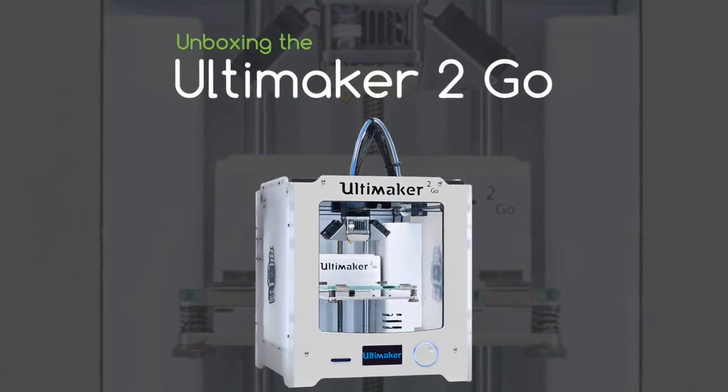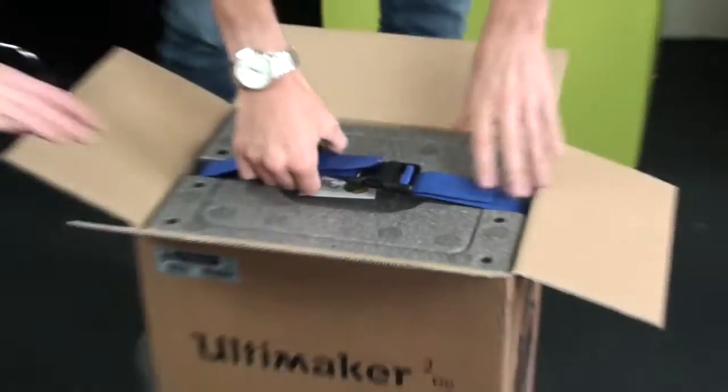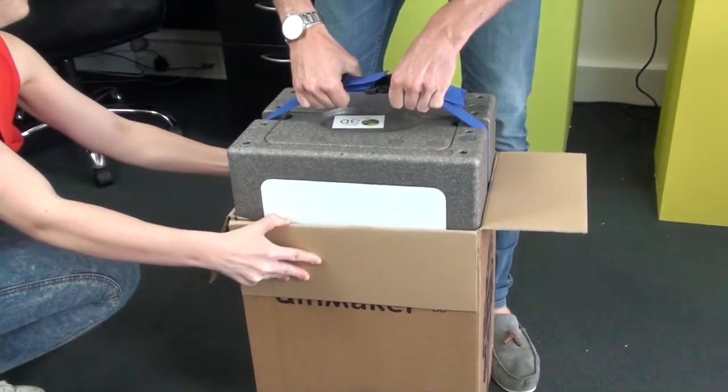This is the unboxing video for the Ultimaker 2 Go. Let's get the box open — as you can see it's packaged slightly differently to the larger Ultimaker 2 models.